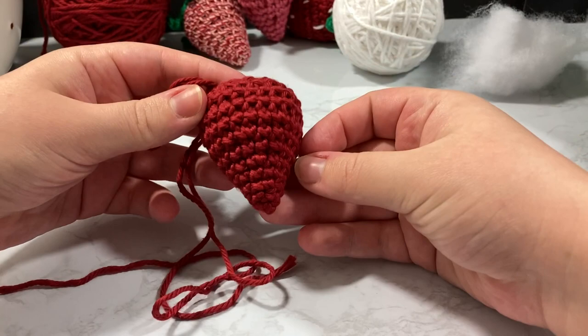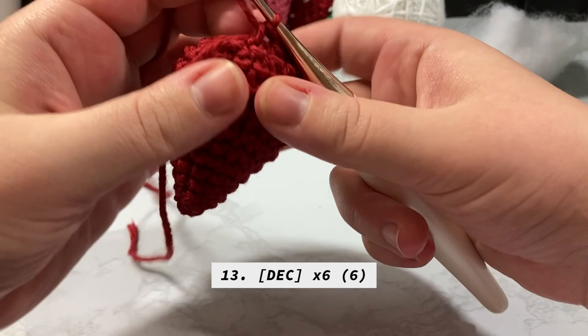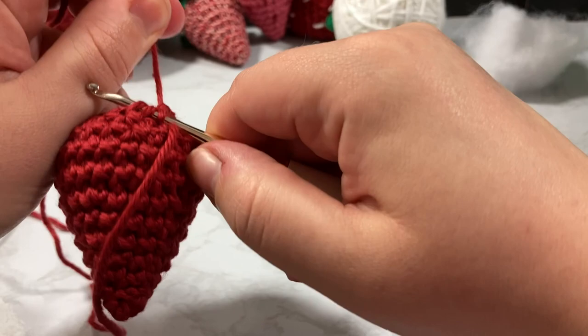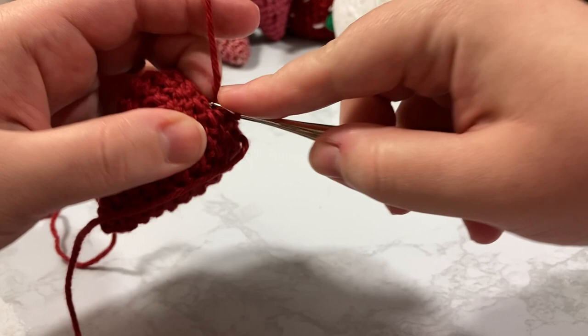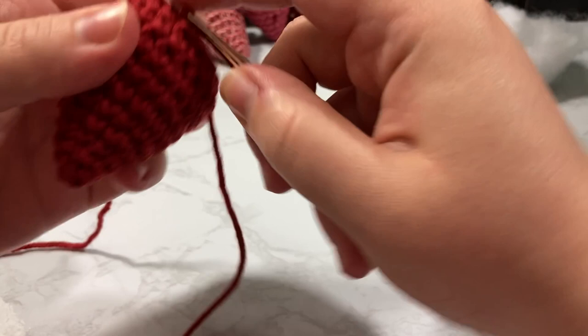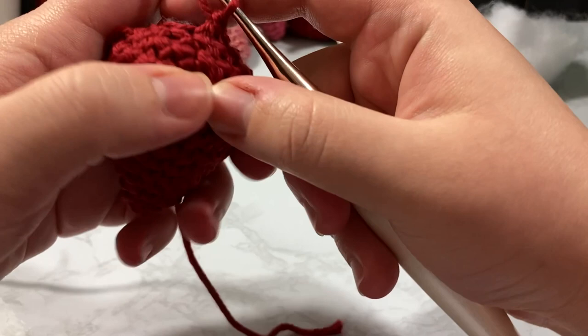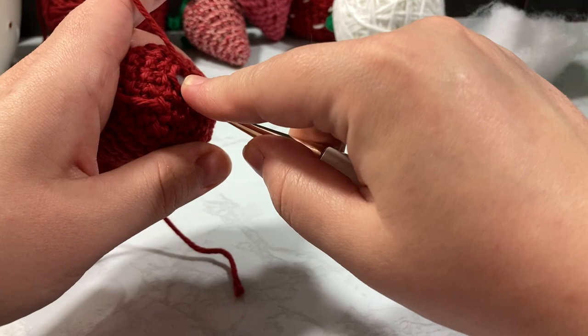This is our last row. On the very last decrease I do something different: I go on my second stitch, decrease, three, four, five, and then instead of a regular decrease at the end I take the stuffing and make sure it's stuck in there, then skip and slip stitch into the final stitch — giving us that six. Pull that through, pull that through, and create a little six-inch tail.